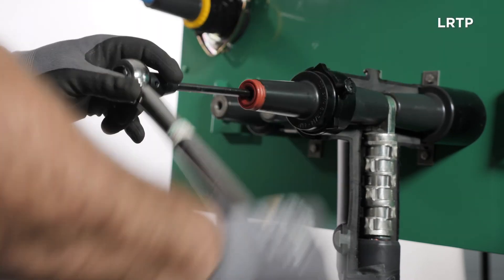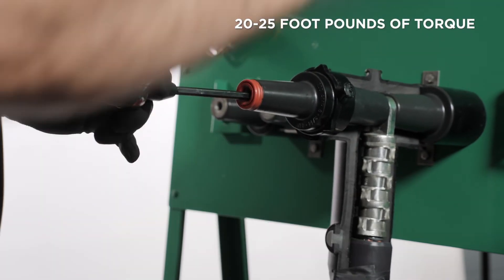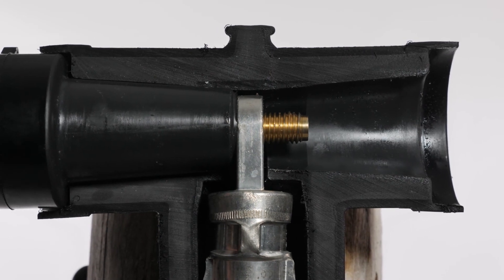The LRTP connects to both the threaded lug and equipment bushing, and requires 20 to 25 foot-pounds of torque after the shear pin has been sheared connecting the LRTP to the threaded lug.